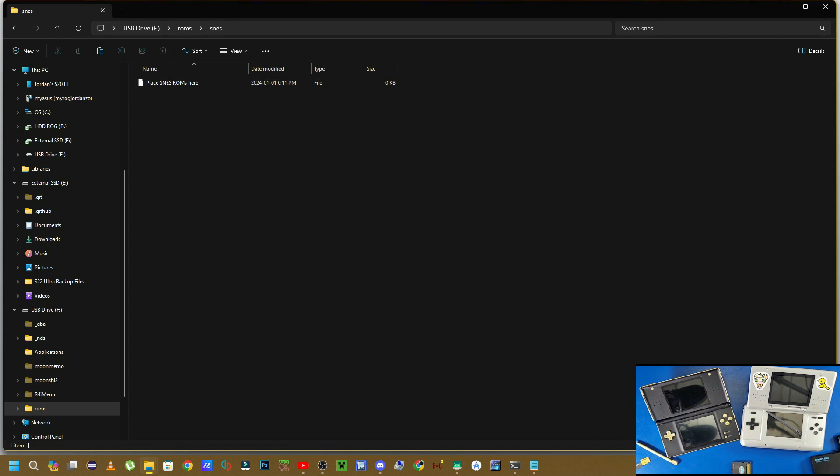For SNES games, place all your Super Nintendo games in the SNES folder. Not every game is going to play — I'll use Super Mario World as an example. Super Mario Kart does not seem to want to load, and some other games don't load either, so don't expect every game to run.